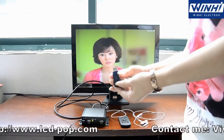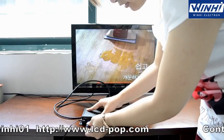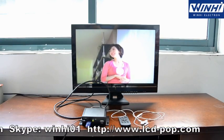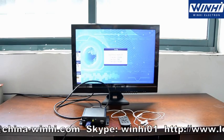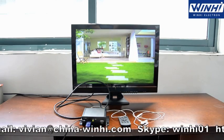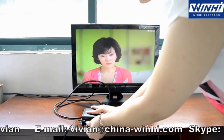For contents, you can use a USB to auto-copy. After the copy is done, the USB can be taken off.